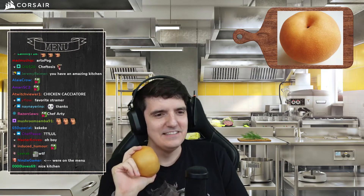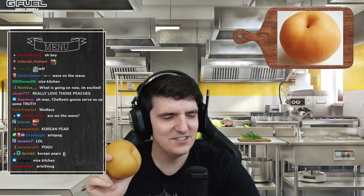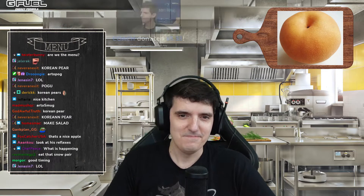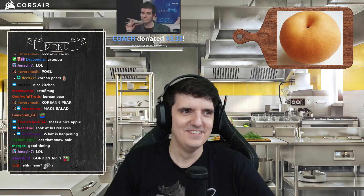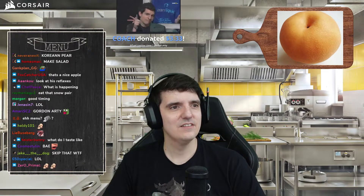So sloppy and wet my dear. Is that a nugget I see on the rim? Dude, okay, start this over. Coach donated three dollars and 33 cents — G-Fuel tasting time, please Arty.